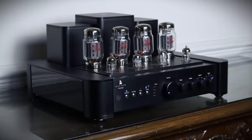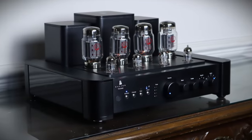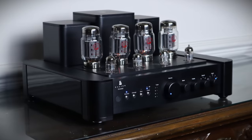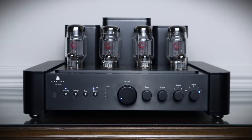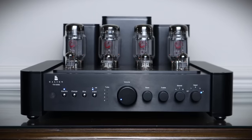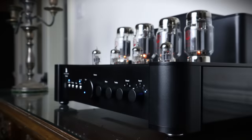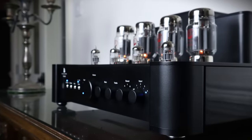The TS120 SE is sold directly from the Galeon Audio website for $4,495, $1,000 more than the standard version. It's a full rack width, hefty unit weighing 30 kilograms or 46 pounds. The chunky build, matte finish and contoured edges impart a sense of quality, almost as if the Galeon amp was constructed from stone.